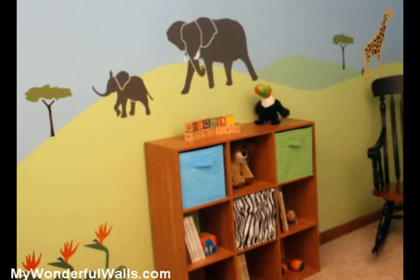The scene we're about to paint has hills, so we want to consider where the furniture will be in the room. With a piece of chalk, I've lightly marked out where the major pieces will be. So now let's sketch the hills.